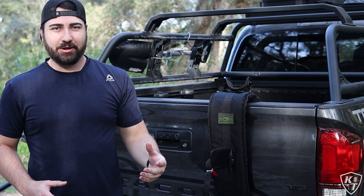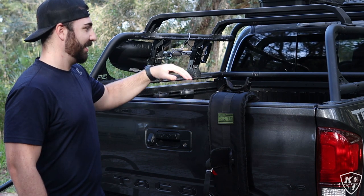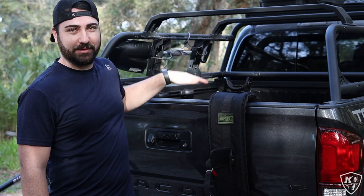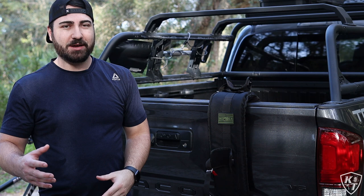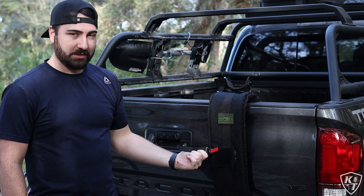As you just saw there, it took literally like five seconds to get the bike off the truck. The hardest part was just trying to get the bike between the bed rack and the tailgate of the truck. But this thing is super simple to use and really quick, especially with the magnetic clips.